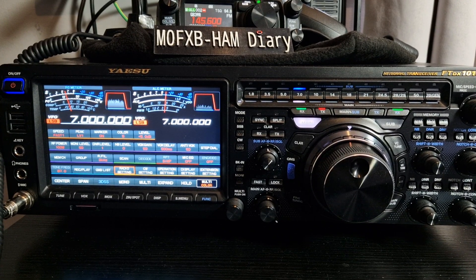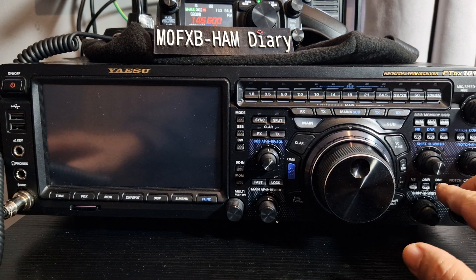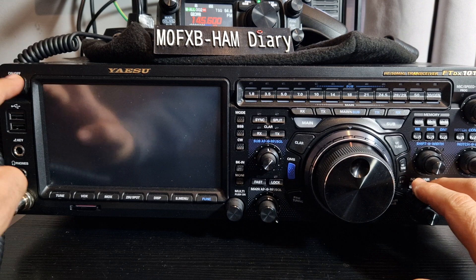If your Yaesu FT-101DX radio hasn't been enabled for 4K, here is the process — thanks to G0 Delta Tango X-ray. You turn off the radio, hold down DNR and DNF (which are here), hold them down, then turn the radio on.